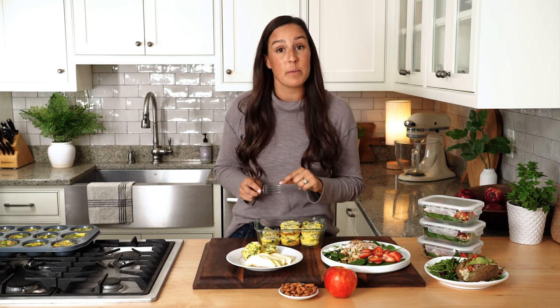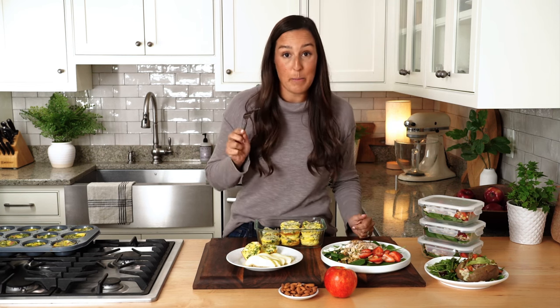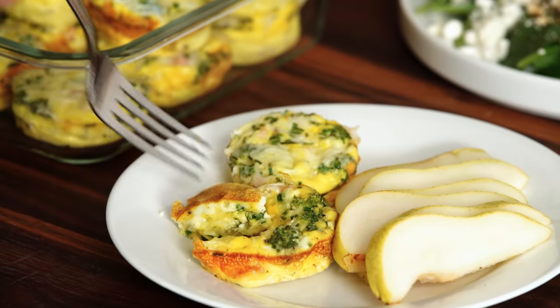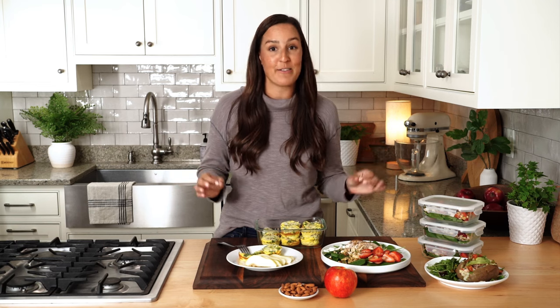To reheat your egg muffins, pop them in the microwave for about 30 seconds and they'll come out nice and steamy. The broccoli, the cheese, the ham — it's a delicious combo. I love these so much. They're so good, so simple, so easy to make and delicious. All they need is 20 minutes in the oven and then you have a whole week's worth of breakfast ready to go.